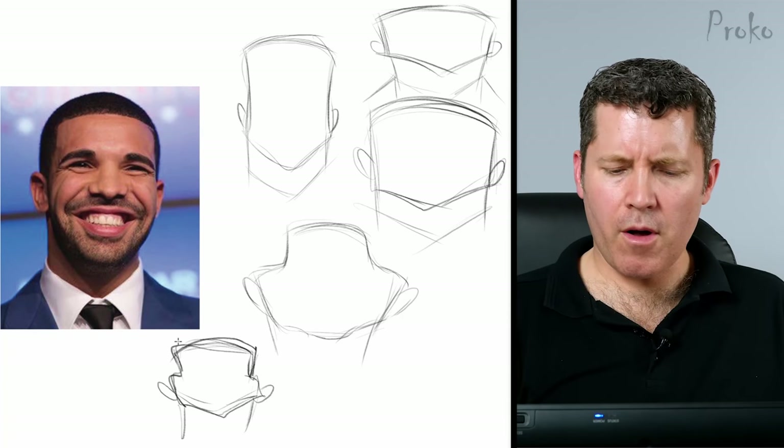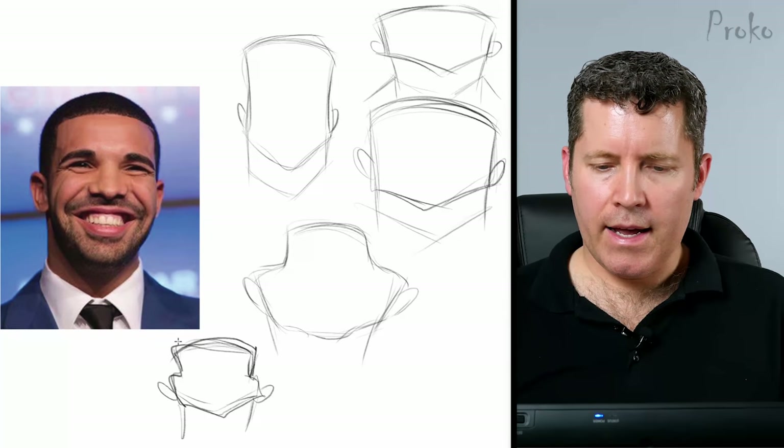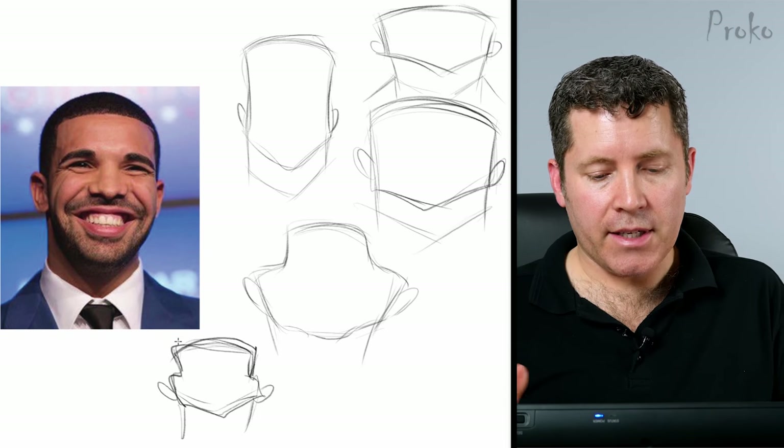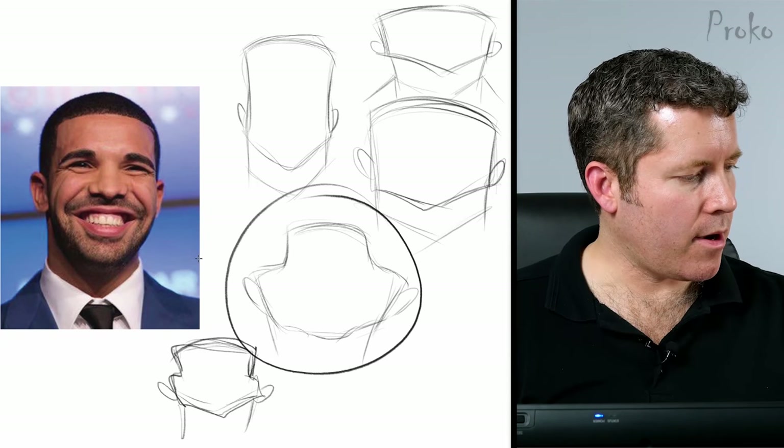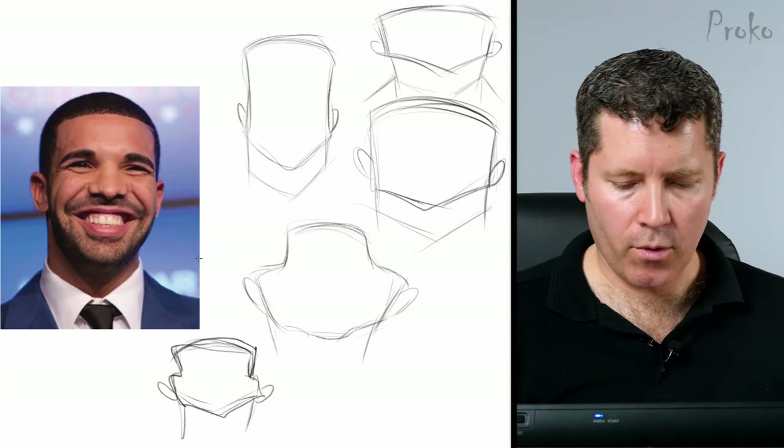From all the ones I see, I think the one with the most potential and the funniest exaggeration is this one with the wide lower face. I like what's going on there and I'm going to see if I can make that work.